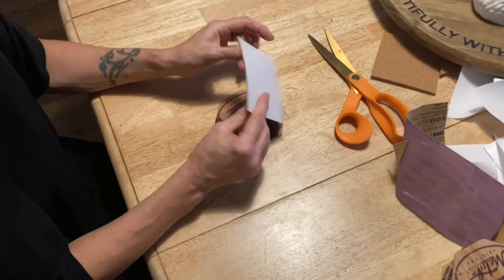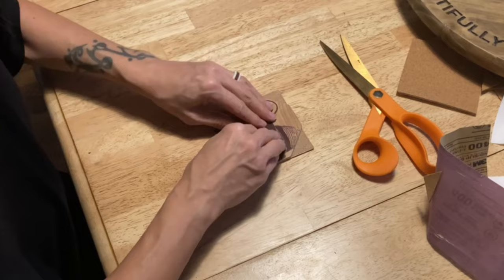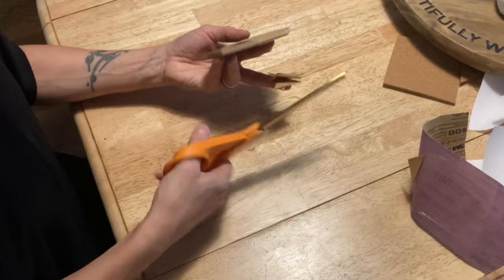We went with a very common coaster size, which is four inches, so we were able to find some four-inch self-adhesive cork squares to apply to the bottom of the coasters. I'll leave a link to the cork squares in the description below.